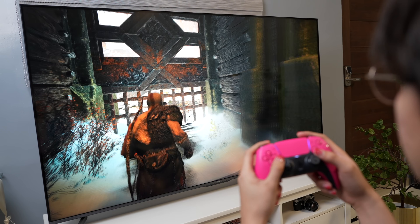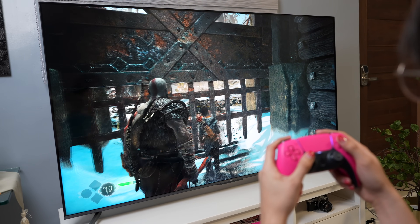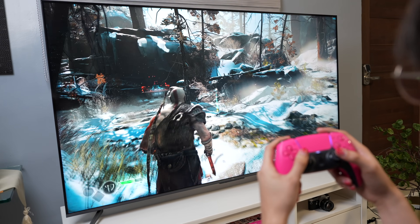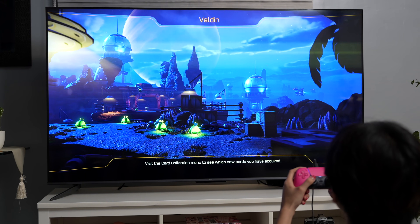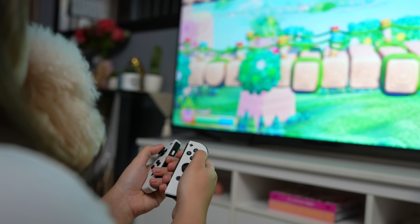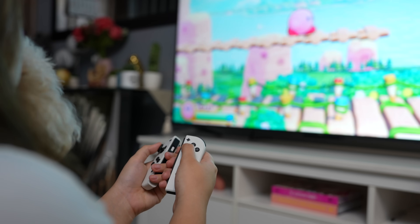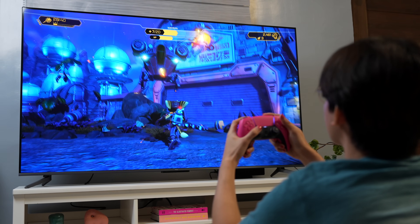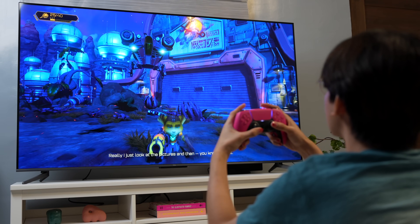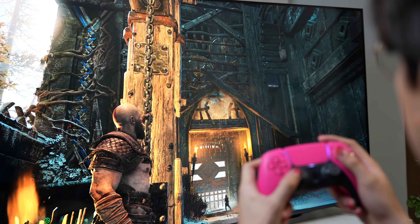Itong TCL C645 also has a 120Hz refresh rate for gamers to allow for high frame rate gaming on the latest titles. Yung mga new generation consoles namin at yung meron na rin kayo, they support 120Hz gaming. Having 120Hz has become a norm on all mid to high-end TVs. The faster the refresh rate, the faster it helps the TV deliver a great gaming experience. Most are ideal for console gaming because they support HDMI 2.1 bandwidth for 4K at 120Hz gaming.